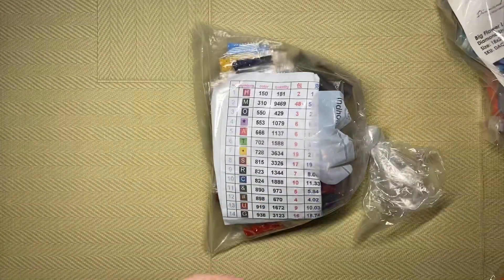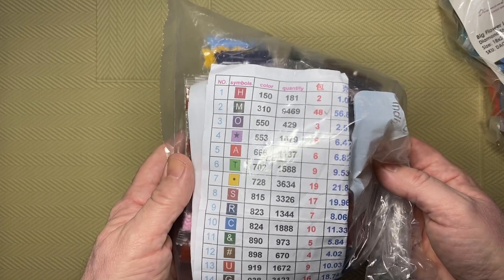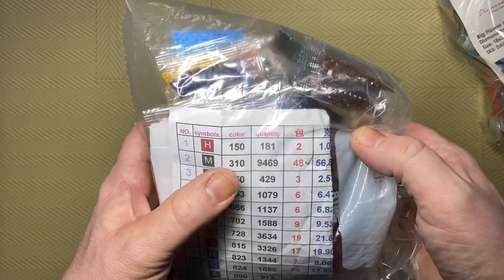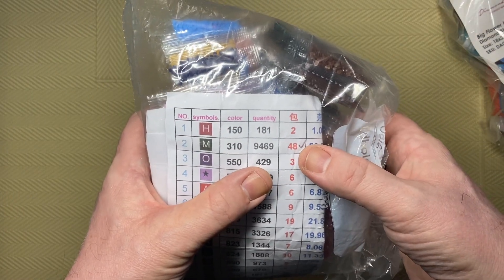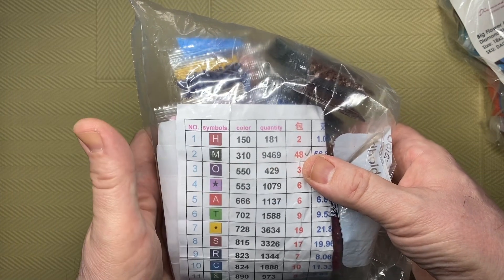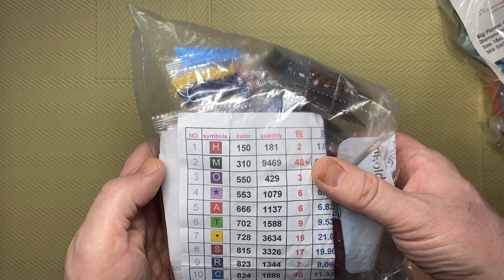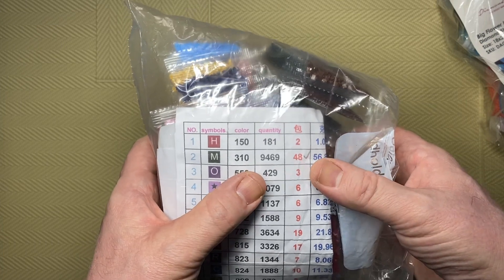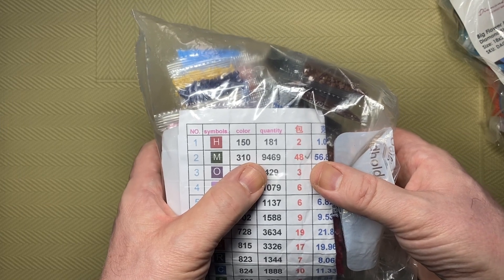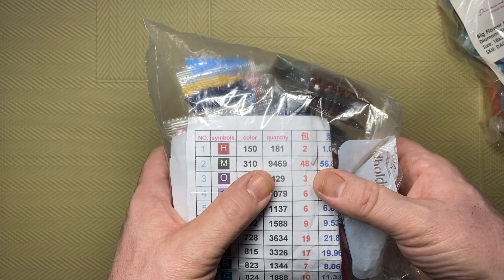I picked one at random — this one, because the background is black. It called for 48 bags of black, which is 9,469 drills. No problem, I thought. I opened it up and found there's no black. I don't have any black in this bag at all. So I'm missing 48 bags of DMC 310 — nearly nine and a half thousand drills. I unboxed this back in August or September 2020.